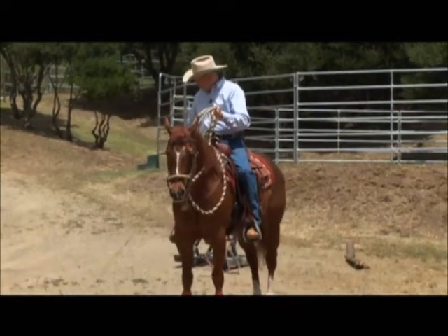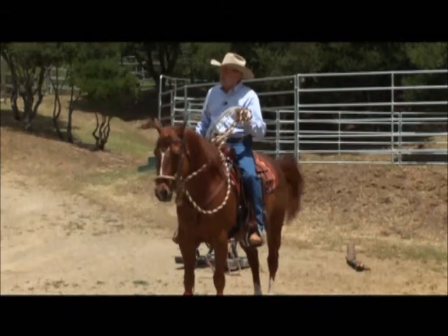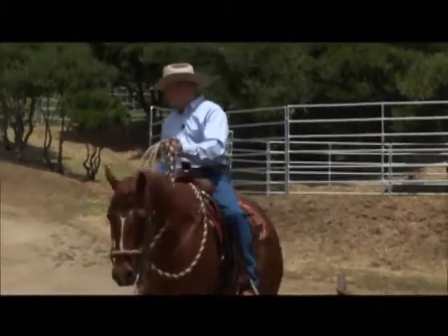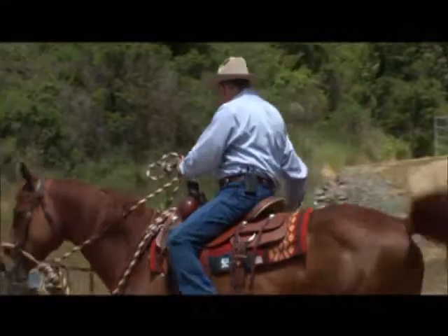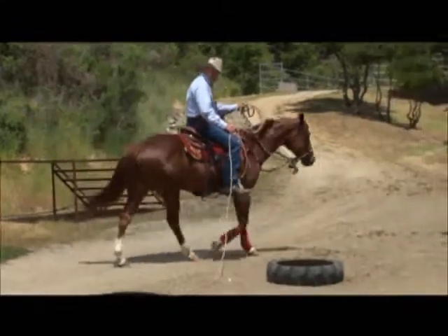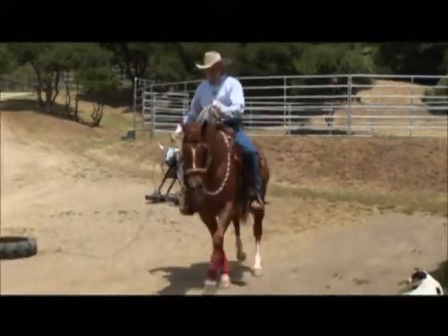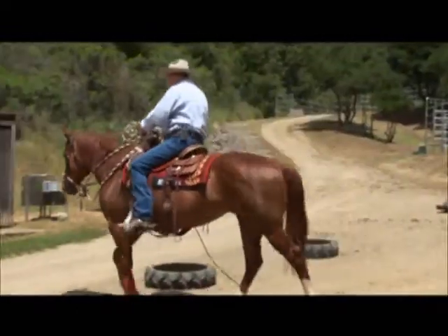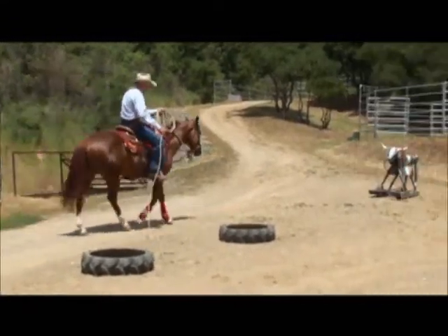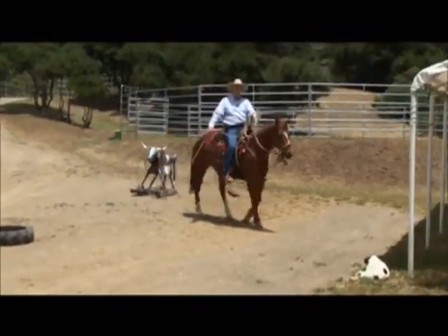When you're dragging a log — cowboys always had to drag something — I usually start teaching the horse to drag things by starting with the rope. If you notice, I'm making a nice circle and the rope is actually in the center as I walk around it. That's the least amount of pressure. Once I feel the horse is comfortable with that, I can go straight.